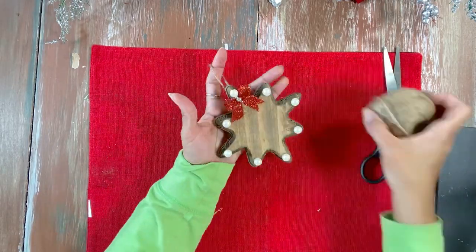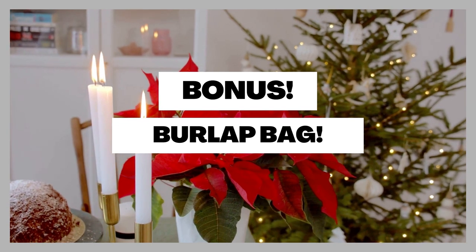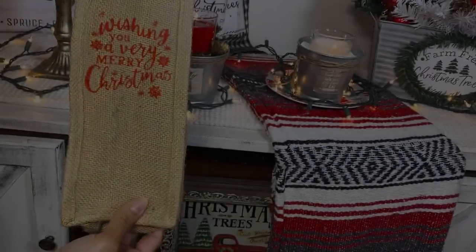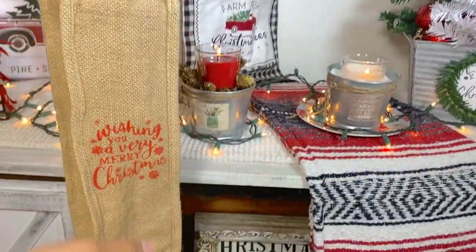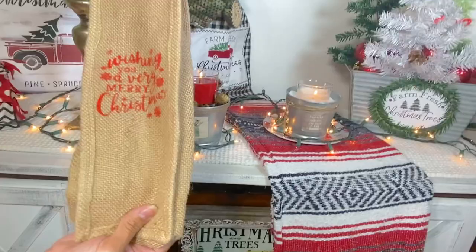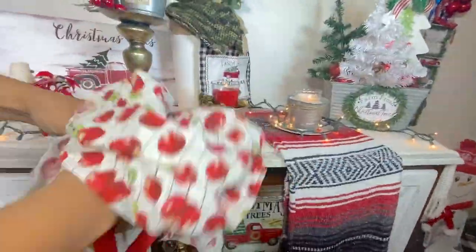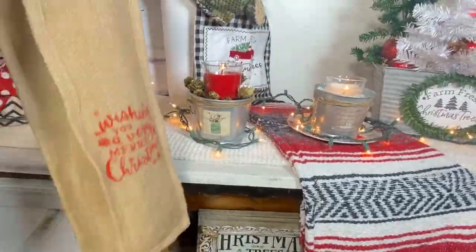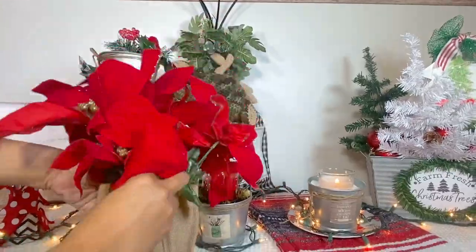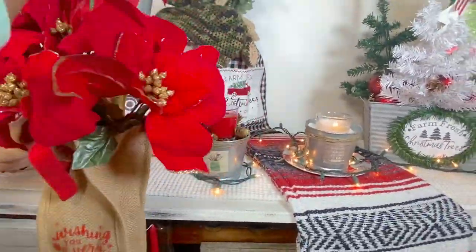This is a bonus hack: Dollar Tree has this cute burlap bag for bottles. We're going to stuff the bag with some fabric, cotton, or whatever you want to get the bag looking fuller. Then we simply add some flowers and some greenery, and that's it!